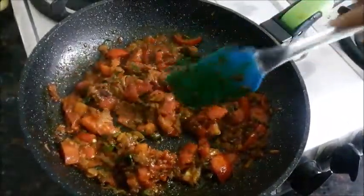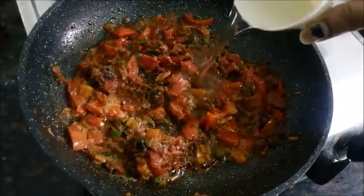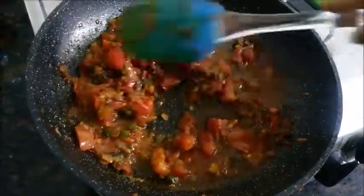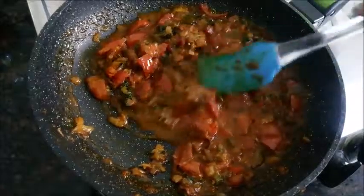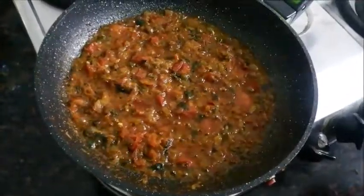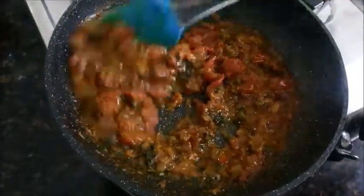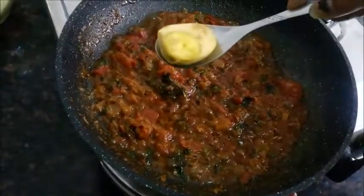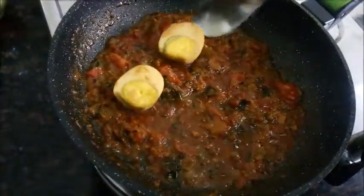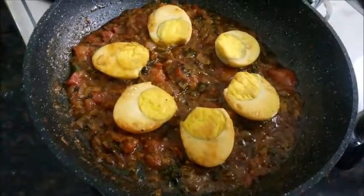Now you can see the spices are frying up nicely and the tomatoes are getting cooked. I will add water to this masala base, cover it and cook for about 5 to 7 minutes. Just see how nicely everything has combined and the oil has started to ooze out — at this point I will add in the fried eggs. Pour a little bit of water to adjust the consistency according to your liking and you are just good to go.